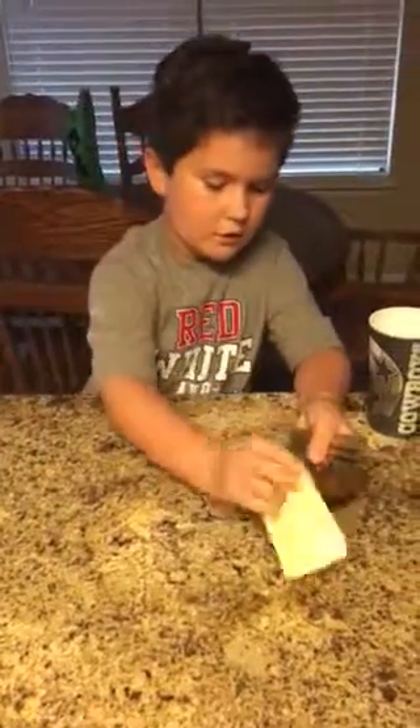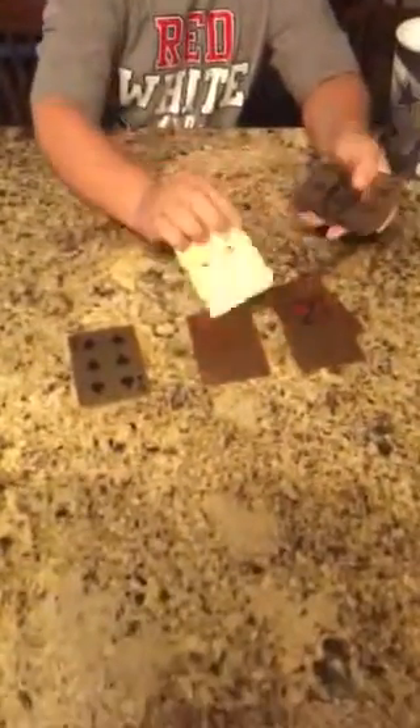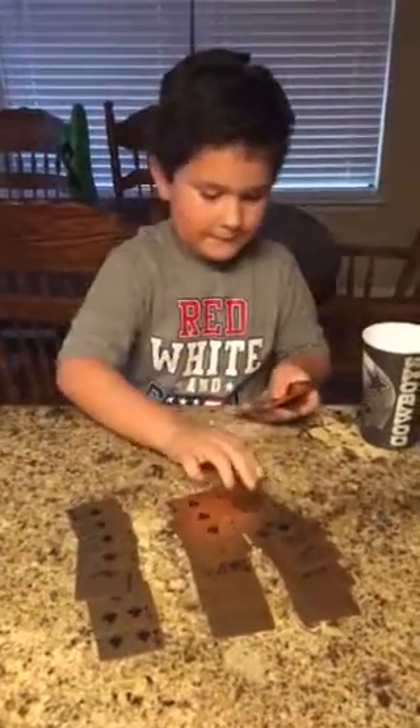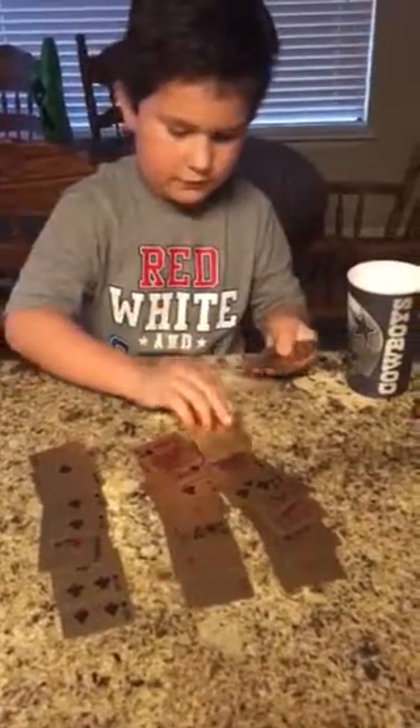I'm going to spread out the cards one more time. I think I might have messed this up, but I'm not sure if I did or not.